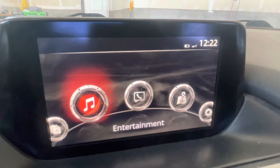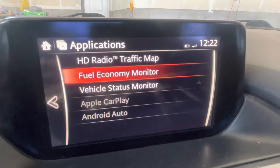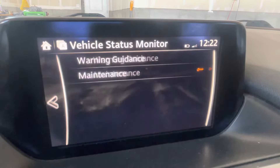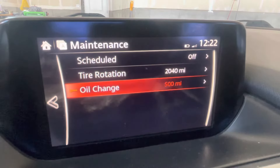Go to the home screen on your infotainment system and move over to Applications, then scroll down to Vehicle Status Monitor, then down to Maintenance, and then all the way down to Oil Change.